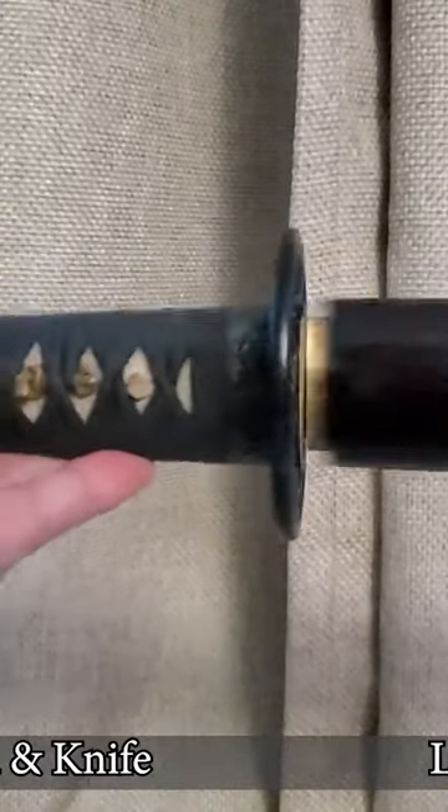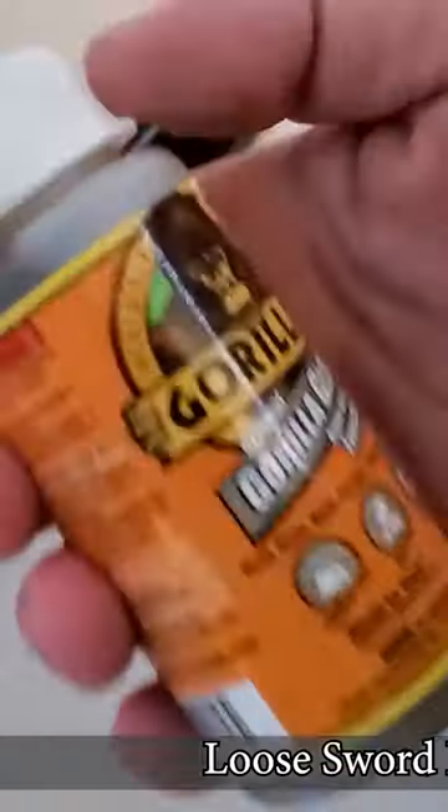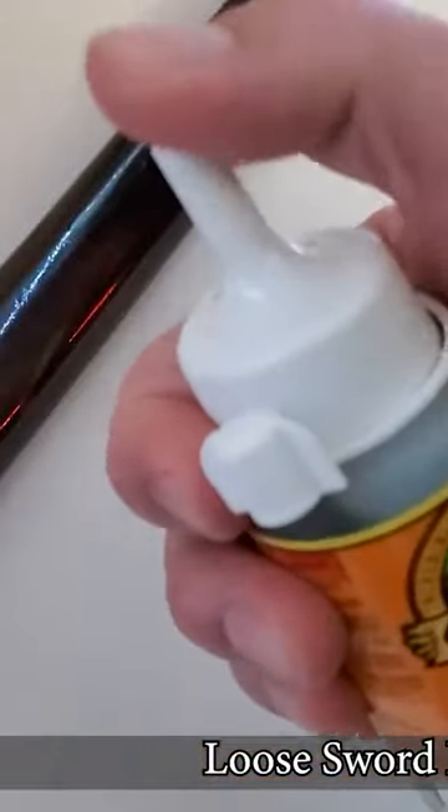You have a problem with a loose katana fit into the saya? Well let me show you a quick proven fix: the original Gorilla Glue. Yes, I said Gorilla Glue.